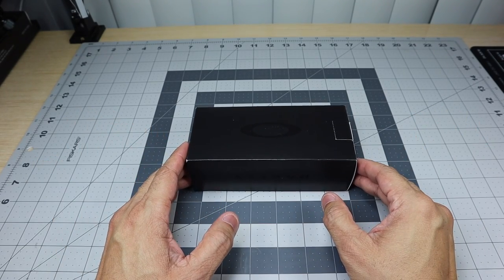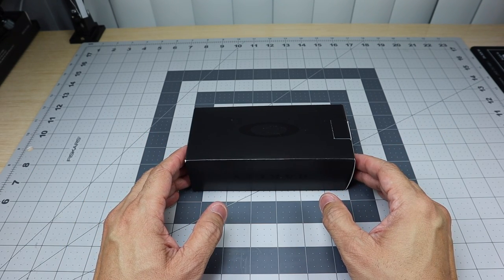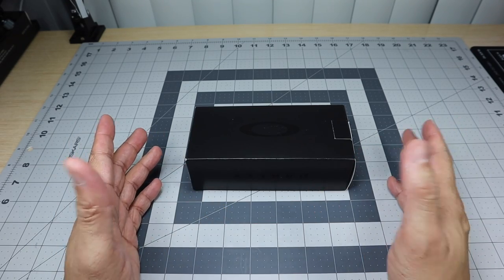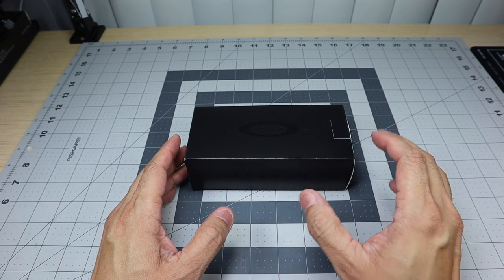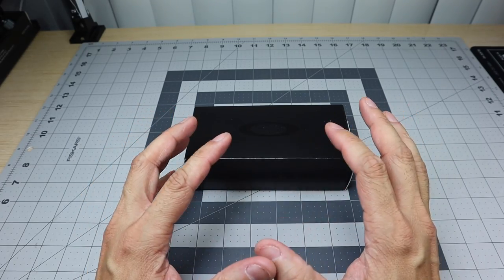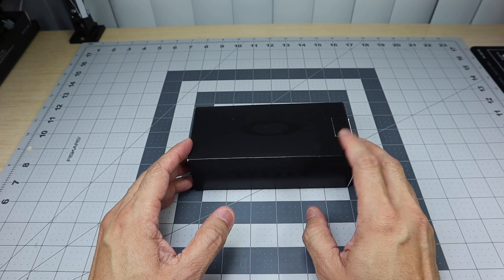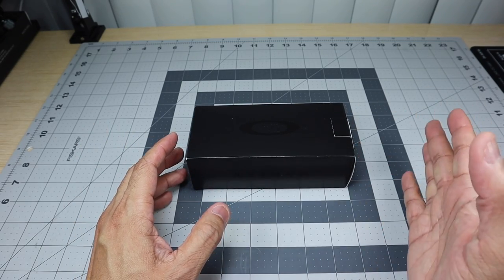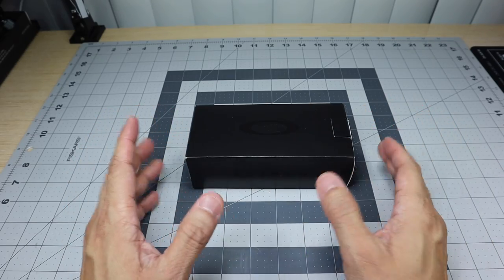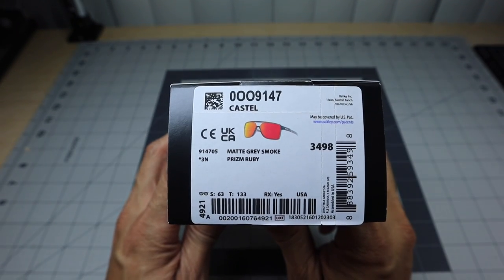I wasn't originally gonna pick them up. I've seen them in the stores, tried them on, and I thought they were a little bit too big for my face. But I wanted to go ahead and pick them up and do this video in case somebody is interested, because I always get questions regarding what kind of glasses you can get if you have a bigger face, a wider face, maybe a rounder face. I think this particular model is going to serve those folks a lot better.